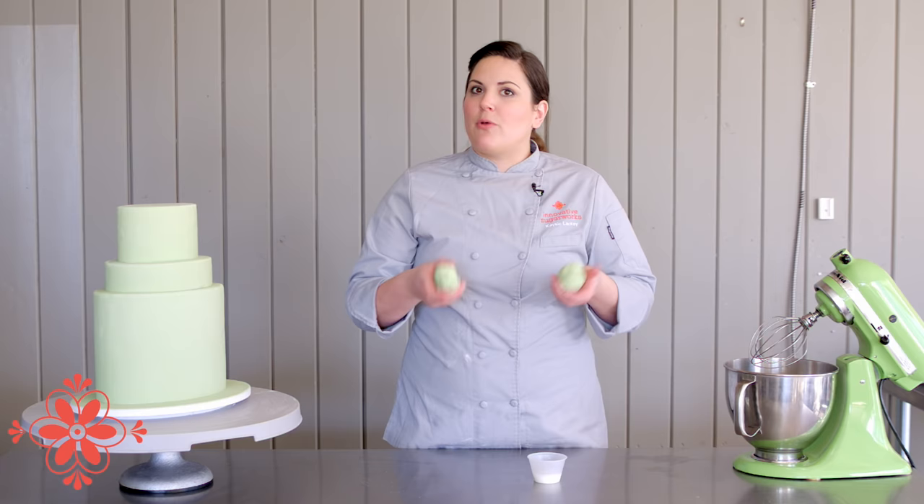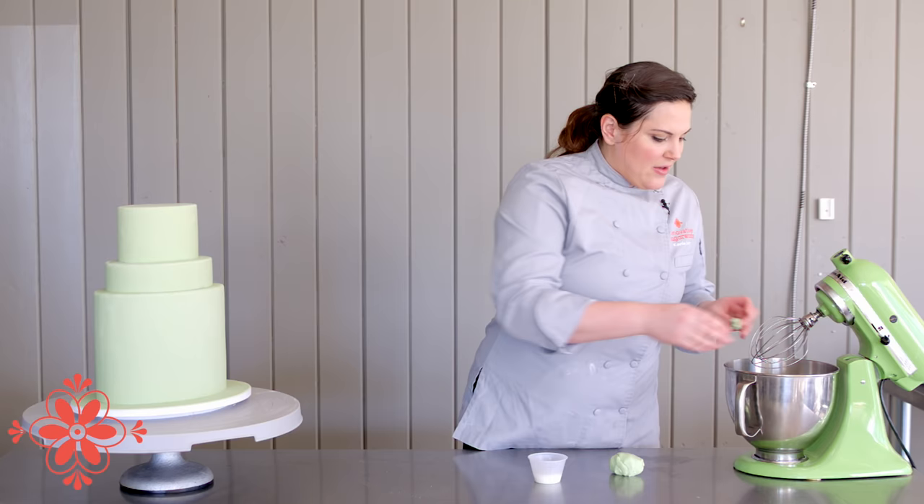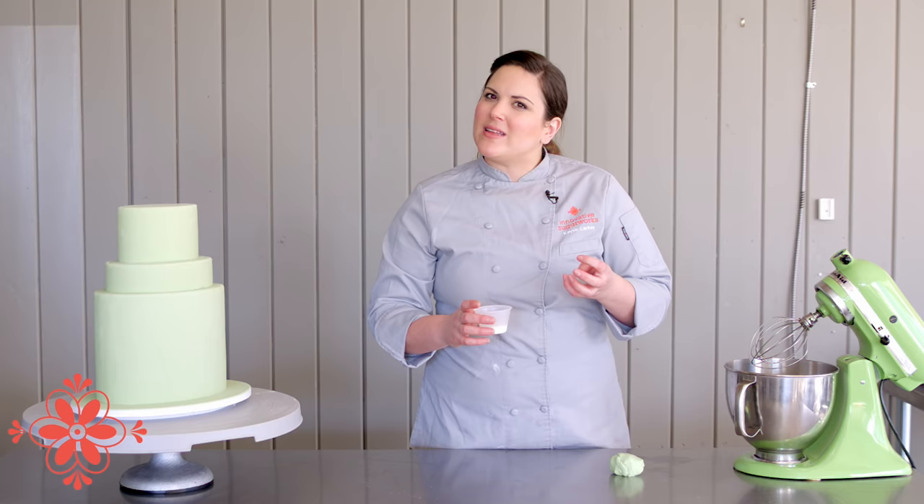I've got my 200 grams separated into two equal balls. The first one I'm going to pinch and shred into my mixer. I've got my whisk or whip attachment for that, and right here I've got 15 grams of whole milk and 15 grams of vodka. You want to be sure you don't use any long-life milk — make sure it's refrigerated fresh milk.